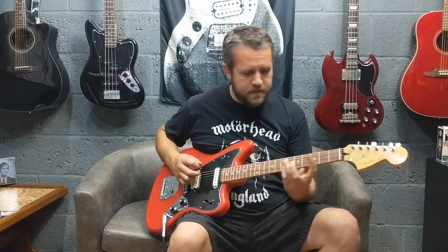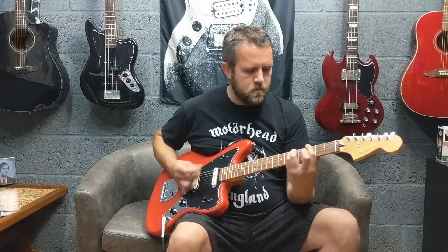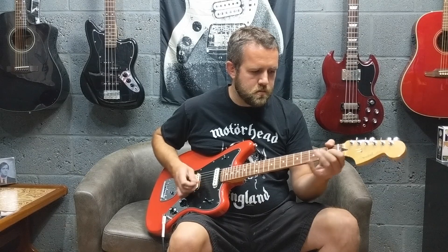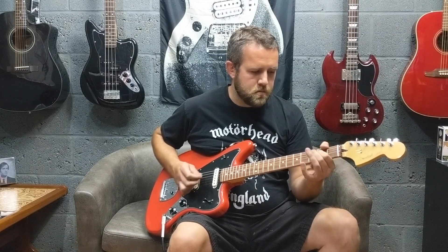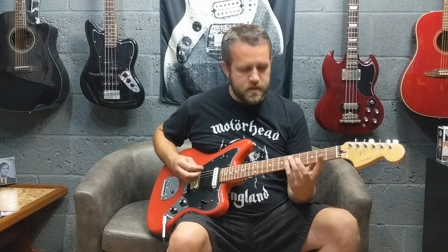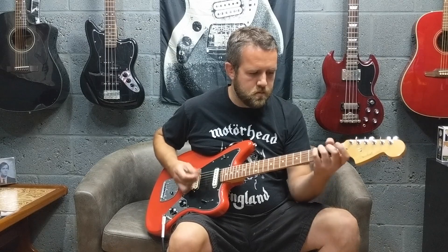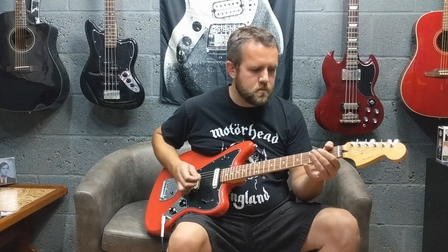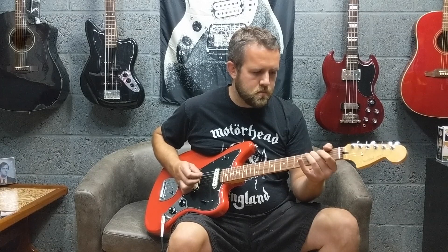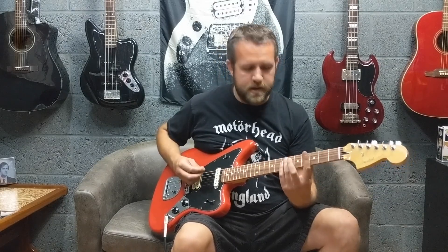Okay, so this is the neck position clean. Now this is the middle position — both pickups together. Okay, so this is just the humbucker on its own now. Okay, so this is the middle position with the coil split turned on.